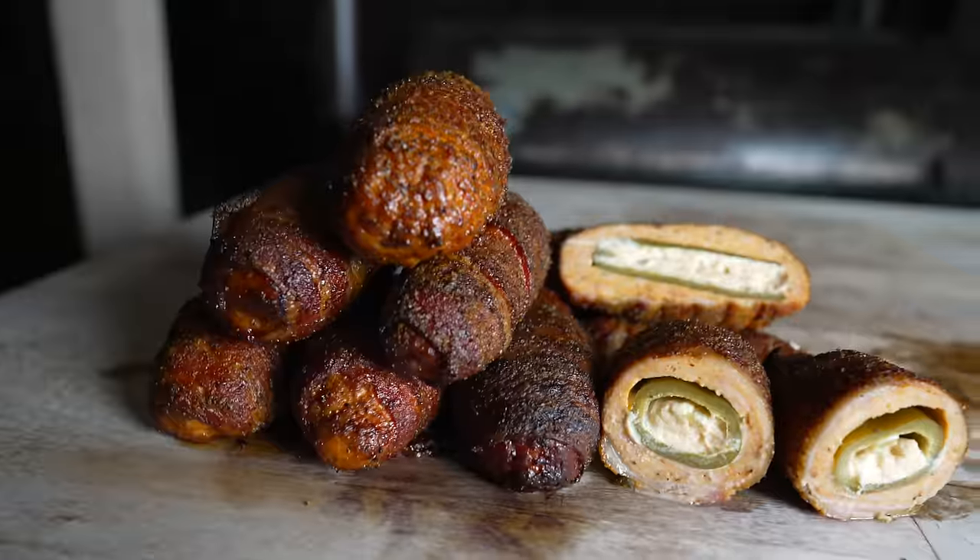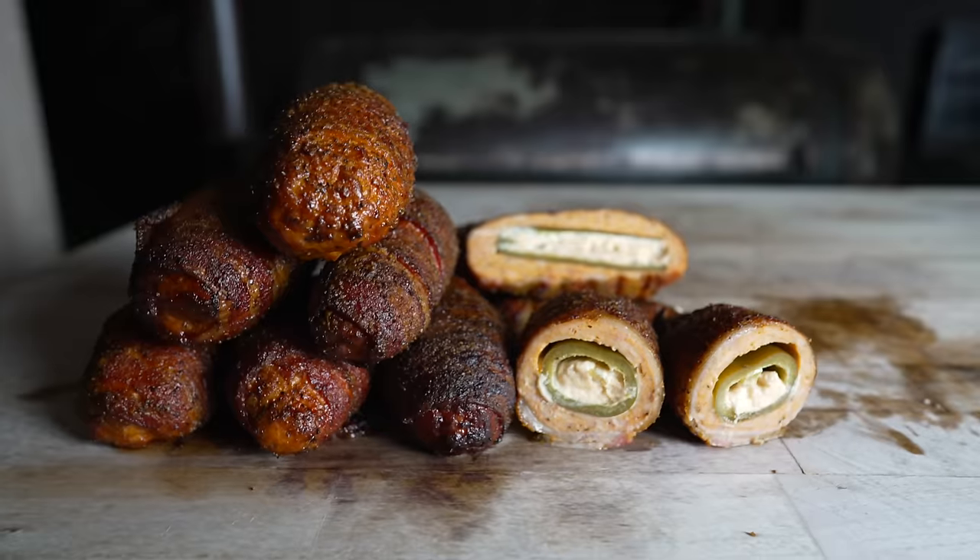What's going on everybody? Welcome back to Chud's Barbecue. My name is Bradley Robinson and today I'm going to show you how I made these beautiful, delicious, smoky, bacon-wrapped buffalo chicken armadillo eggs.